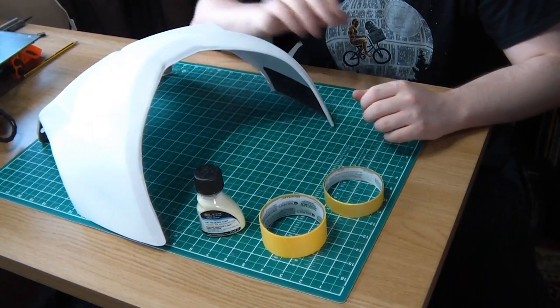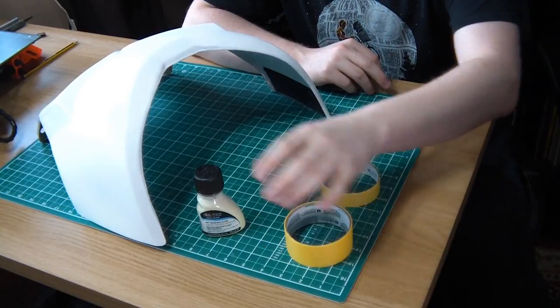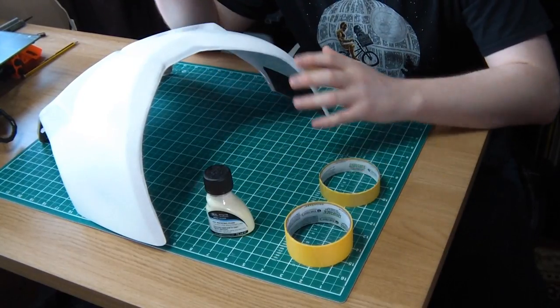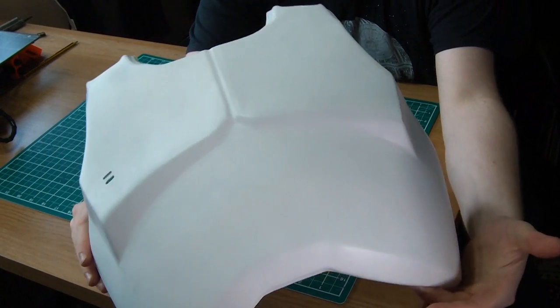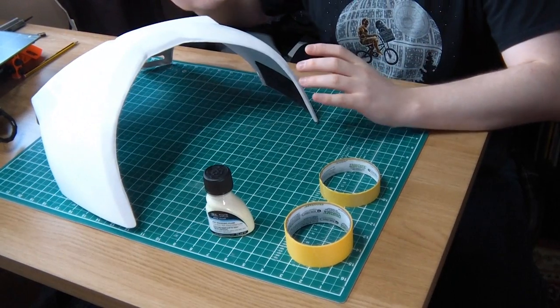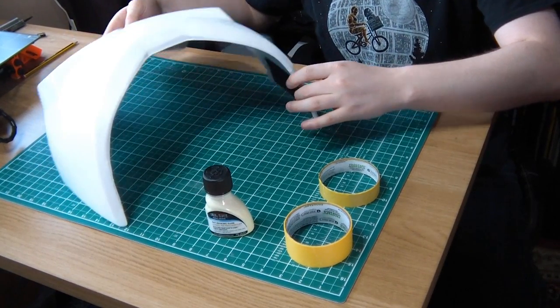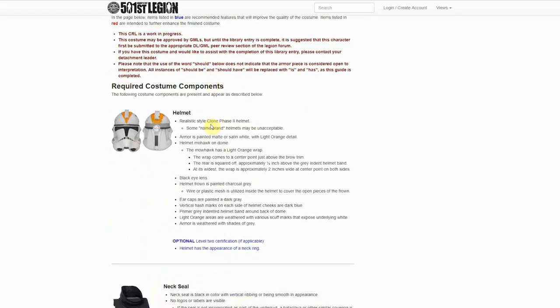To start I've got to mask up my pieces. I've got some painter's tape — this is Frog Tape — and some liquid latex, and that's all we need. I've got my chest piece here and I'm going to use the 501st CRL to help me mask up the correct areas for the Garrison colors, looking at the CRL on the 501st website.